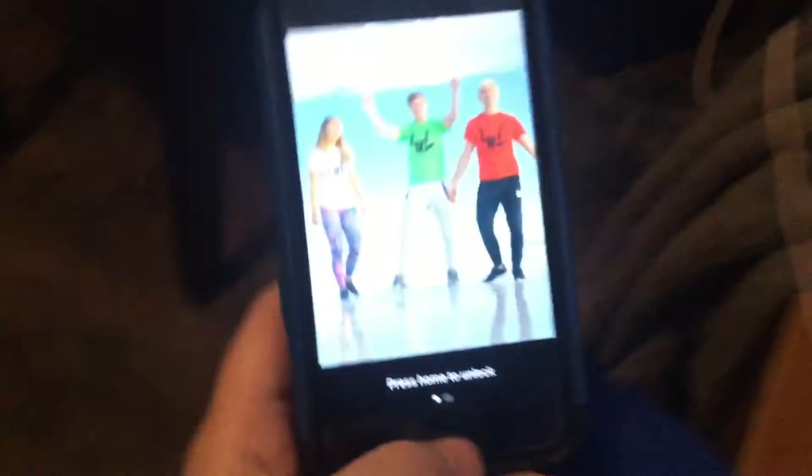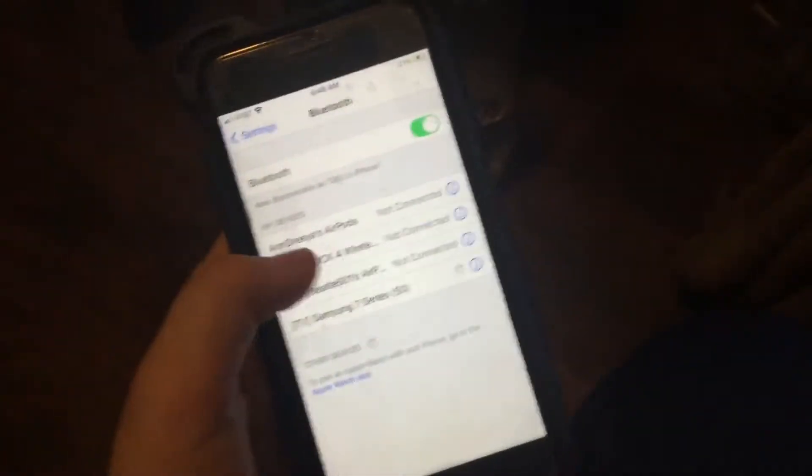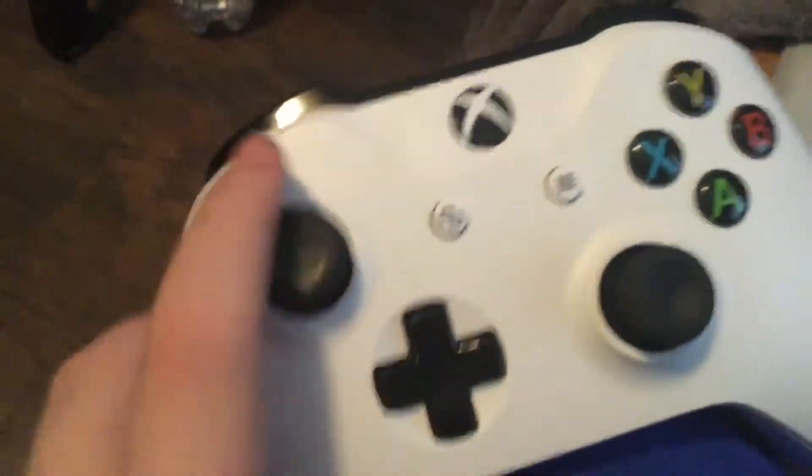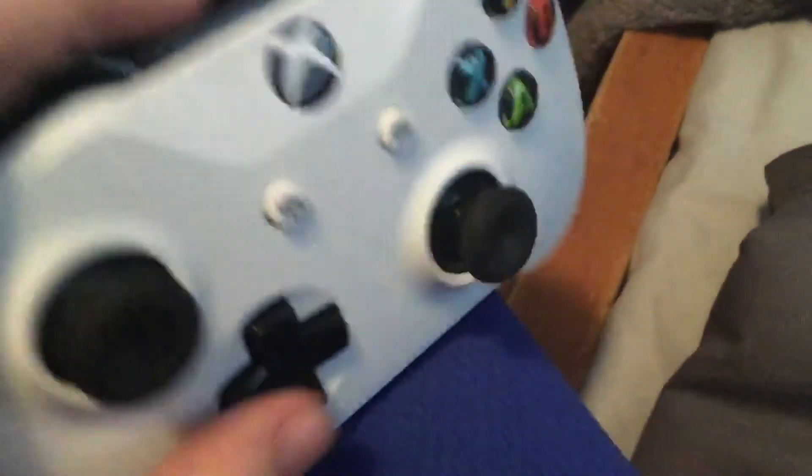All you need is an Android phone. You want to put your controller into pairing mode. This controller has to be an Xbox One S or X controller — it cannot work with the original Xbox One controller. If yours has a headphone jack, then yours would work. That's just a way to indicate your controller would work. Press and hold down the pair button until the light starts blinking a lot of times.